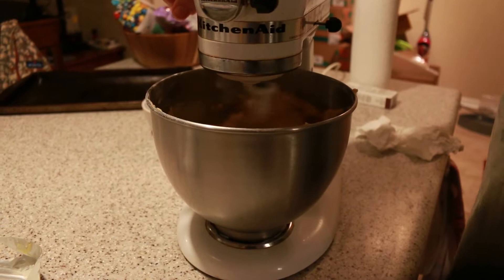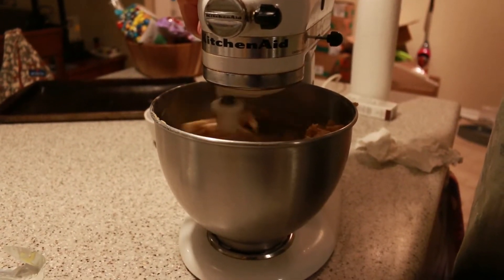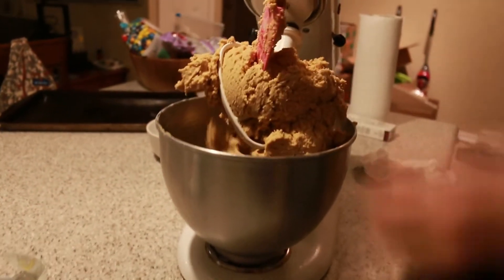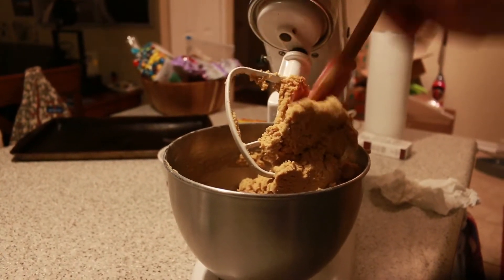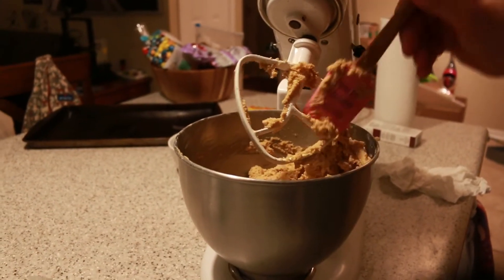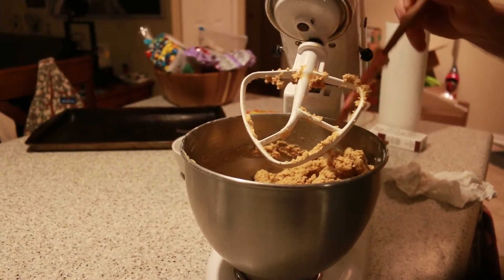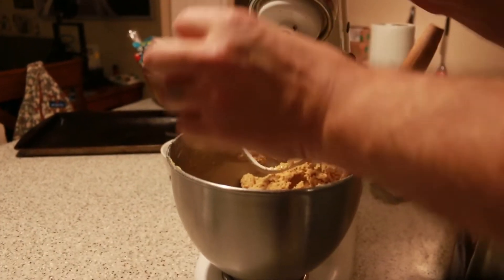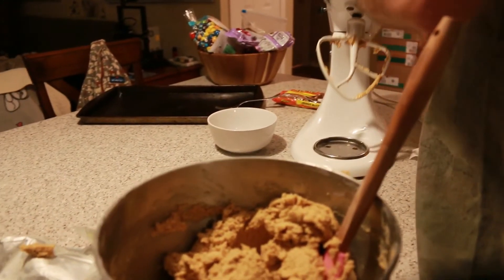Our kids love them really sweet so I usually add a little extra sugar. That's perfect! I used to mix these by hand — oh my god. I used to mix these by hand with hand mixers, you hear me?